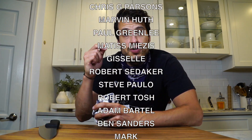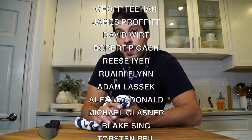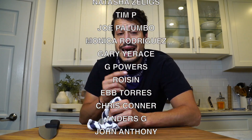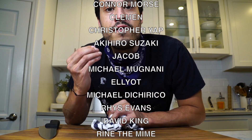Thank you so much for watching. Thanks to my patrons for your continued support — if you'd like to become a patron there's a link in the description and on the screen. I love you all. That's all I have today — I'll see you next time. Until then, take care of yourself and go feed yourself.